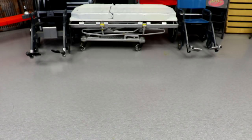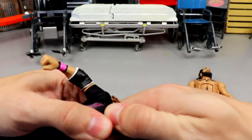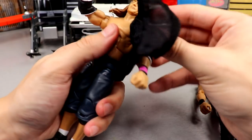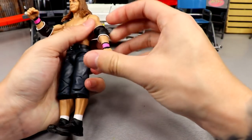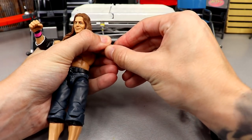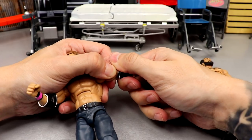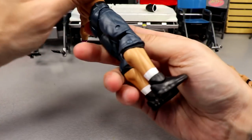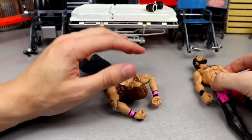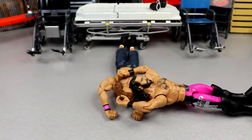Now I want to attempt the Seth Rollins next because I'm very interested to see how this goes. We're going to take the shirt off so we don't damage it, and remove the elbow pads as well. I'd really like to see some muscular shoulders like on the Bobby Lashley and Drew McIntyre figures — hopefully that'll be the case on the Elite 93 Rollins. There are the elbow pads — really nice with the white outline. Now we're going to get the white trusty hair dryer and give it an attempt.